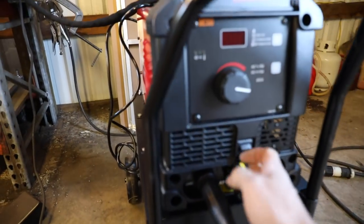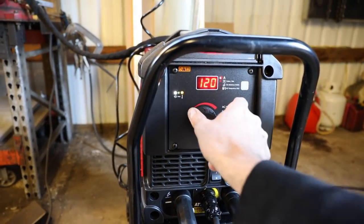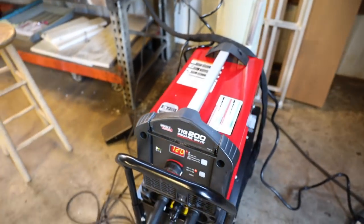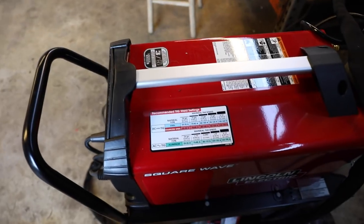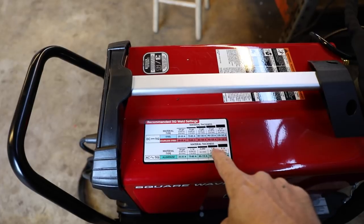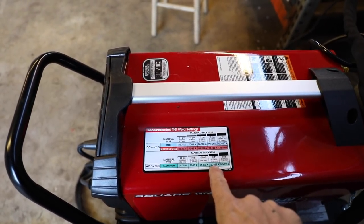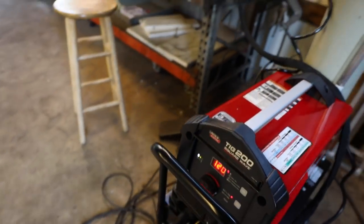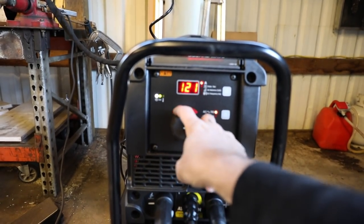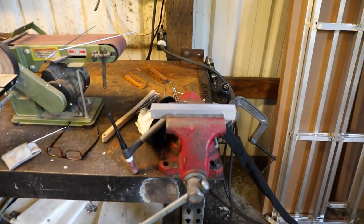To get started, we'll simply turn on the machine. The amperage - basically how much power we're putting to it - is important as well. It's got a really handy gauge on here, which for me as a beginner is very much appreciated. I can look at the thickness of the material we're welding, which is eighth inch, and it gives me the rough settings for the amperage. I'm going to go on the low side, which is 120 amps. We'll start with that and see how it works.